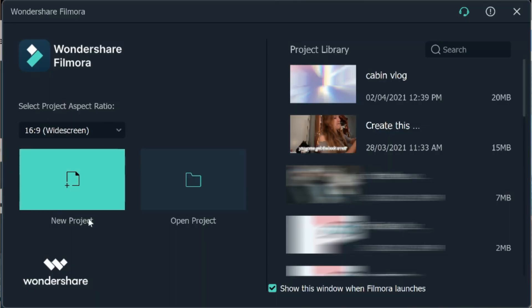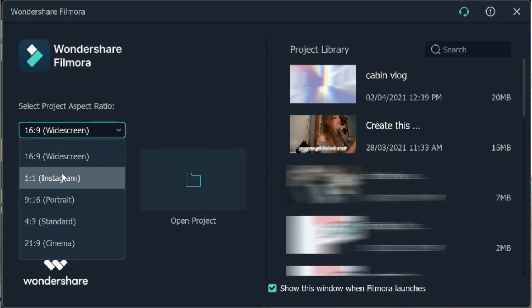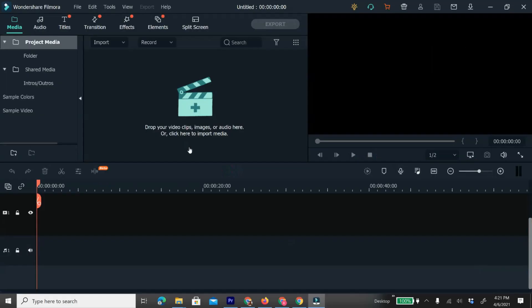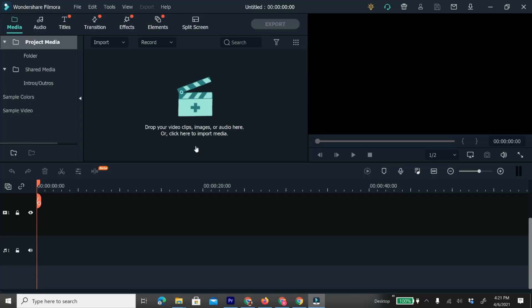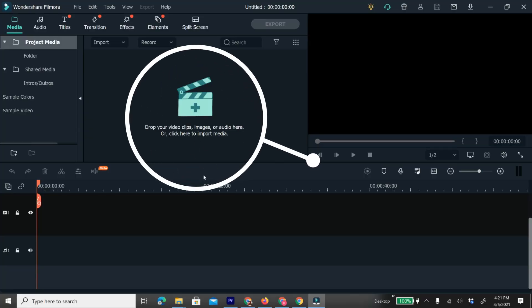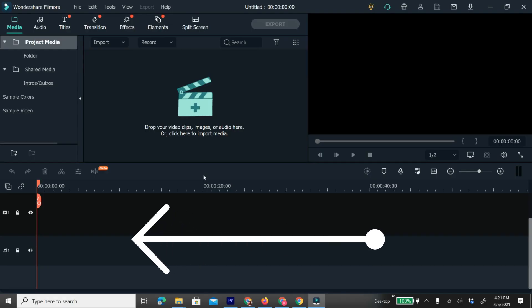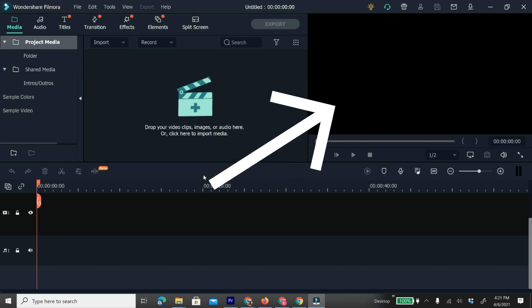Now let's get into how to actually edit your videos. When you first open up Wondershare Filmora you'll see a screen that says new project and open project. Make sure it's on 16x9 widescreen, which ensures it is the format of a YouTube video. However, if you're editing for Instagram for example, you would want to make it one by one. Click on new project. You'll see an area to import your footage, lots of tools up at the top, the main editing timeline down below, and a preview box.